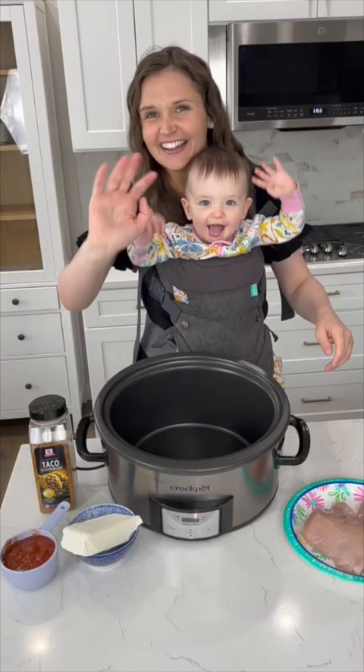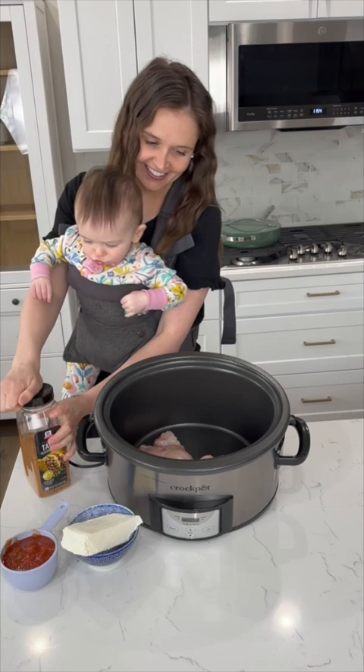Slow cooking in the spring and summer is one of my favorite methods of cooking because you are able to beat the heat. I love these salsa chicken tacos — they only have a few ingredients.